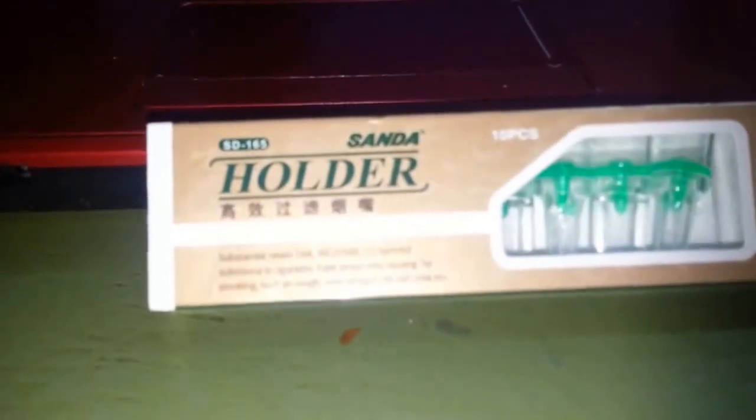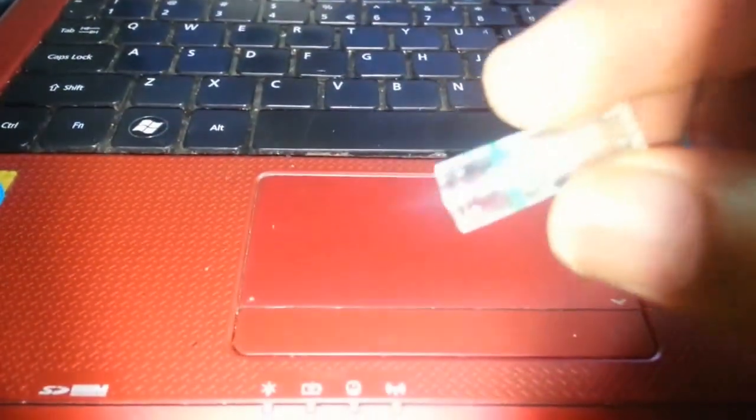It's a secret holder — let me get it out. There it is. You can see it's really small — look at my fingers and look at this thing. It's really small.